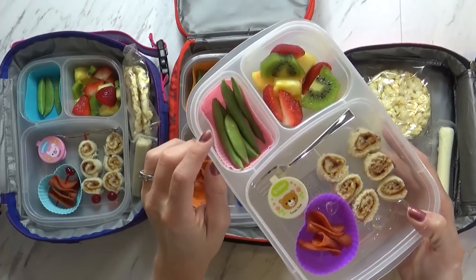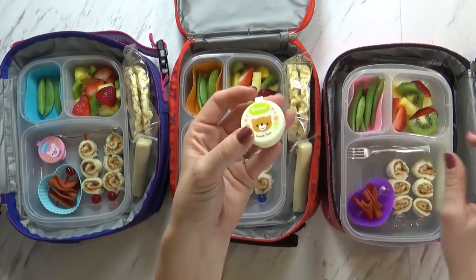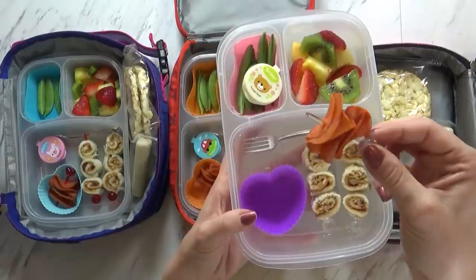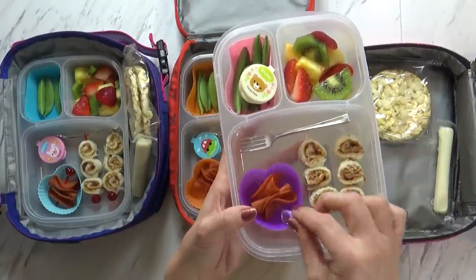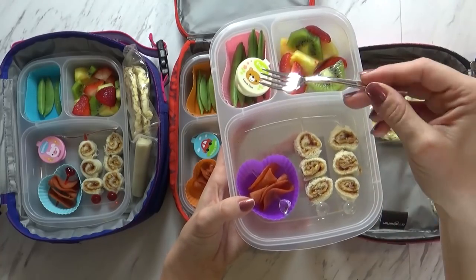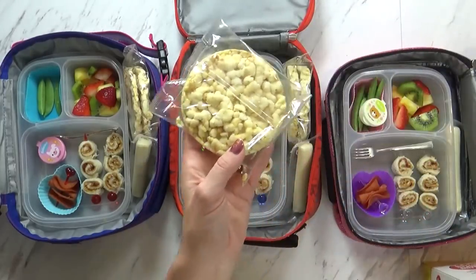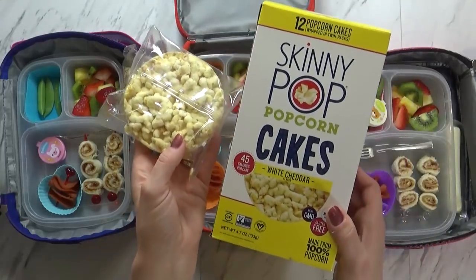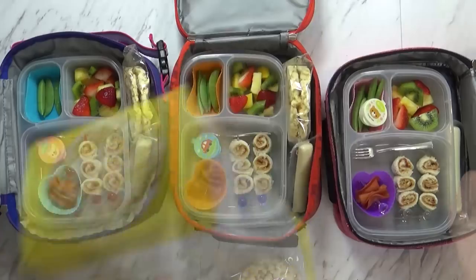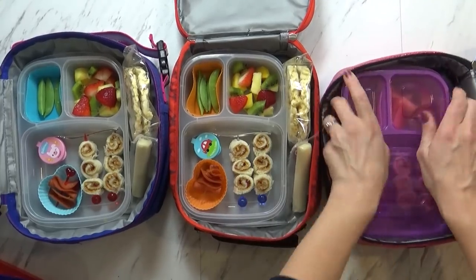For our vegetable today, I'm sending some sugar snap peas. And in this tiny little container I have some sesame salad dressing to go along with the snap peas. And over here I have a few little slices of turkey pepperoni, which I added to a cute little pick as well, just to make it a little bit more fun. For today I'm actually sending this tiny little fork from the Dollar Tree — it's plastic even though it looks like metal, but I think the kids will think this is really fun and cute. I also have a crunchy snack: these are the Skinny Pop popcorn cakes in the white cheddar flavor. And then I'm also sending a regular old string cheese.